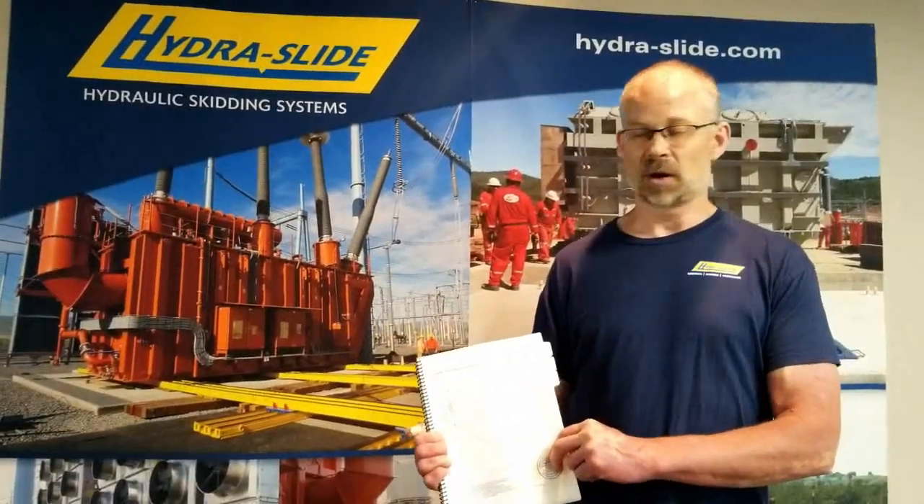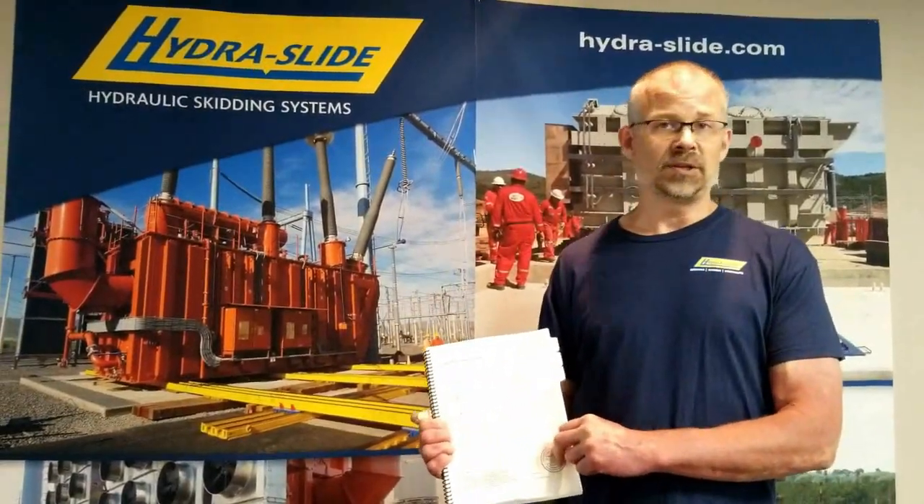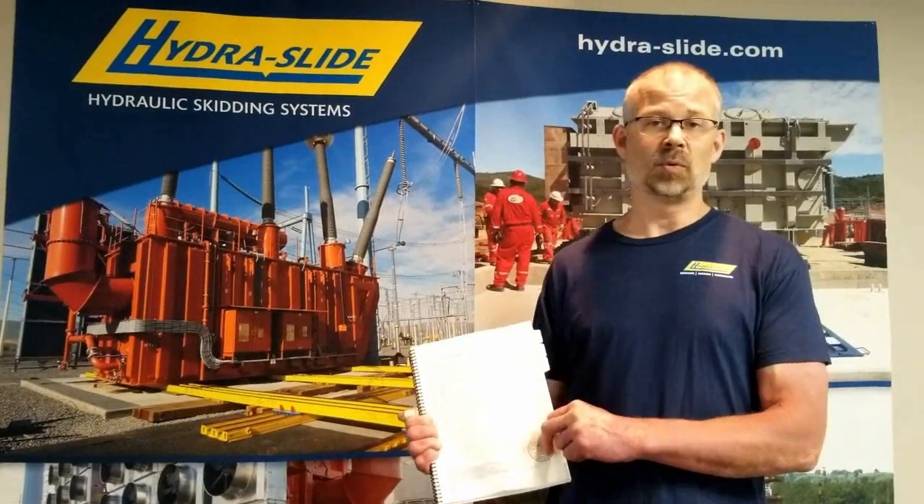An example using the track capacity chart: say you're using your HT500 skidding system to move a 200 ton transformer onto its containment pad. To figure out the safe gap you can span, you would take your total load — which in this case is 200 tons, or 400,000 pounds — and divide that by four, which is the number of skid shoes you'd be using.